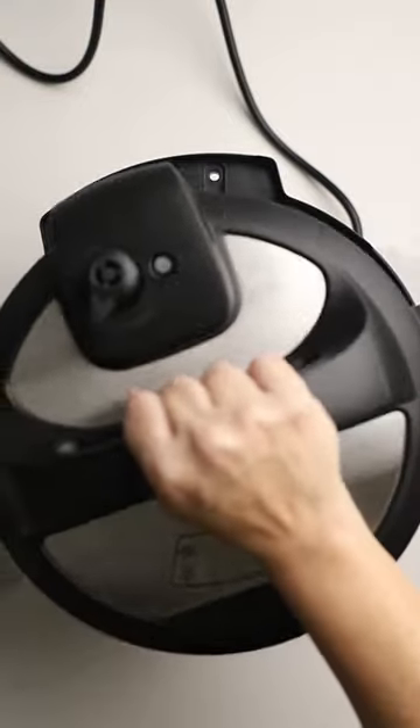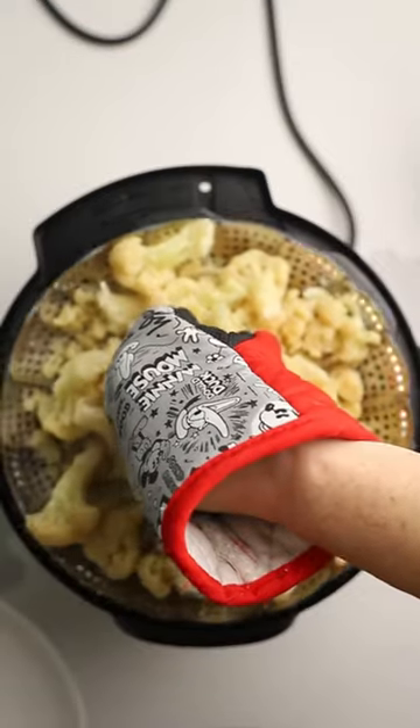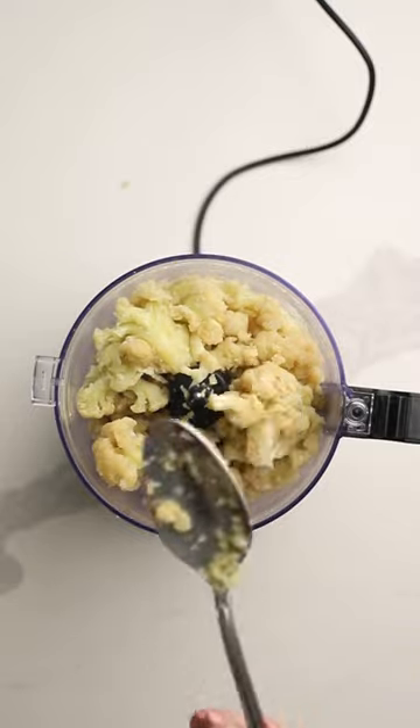I might be biased but this might be the smoothest mashed cauliflower you will ever have. I like to cook mine in the instant pot but in the recipe I also give stovetop instructions.